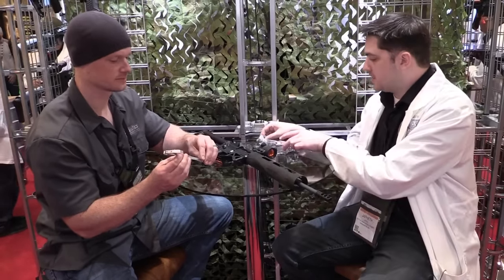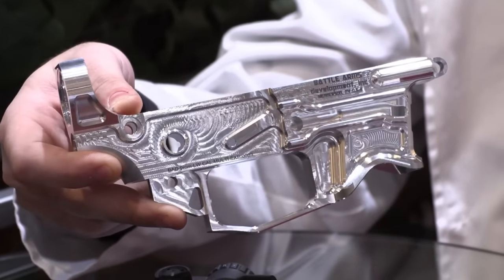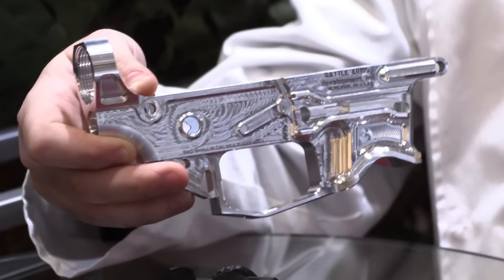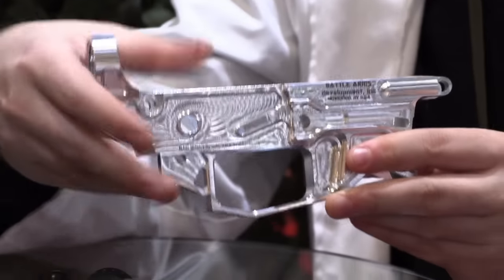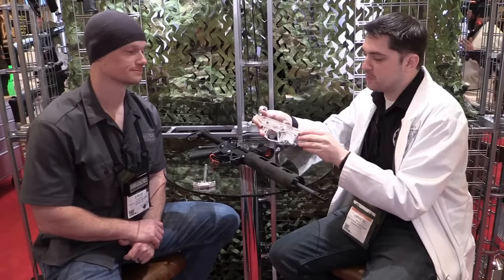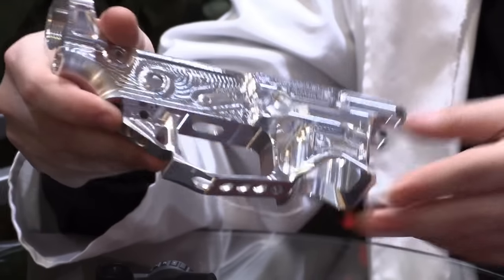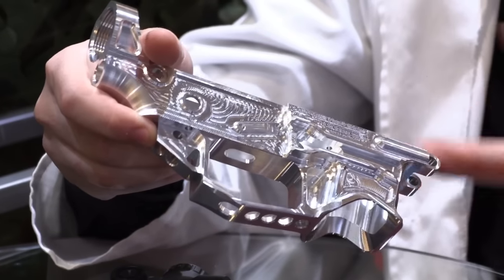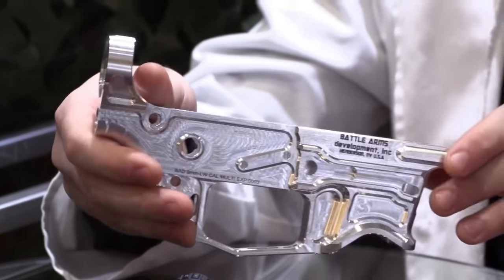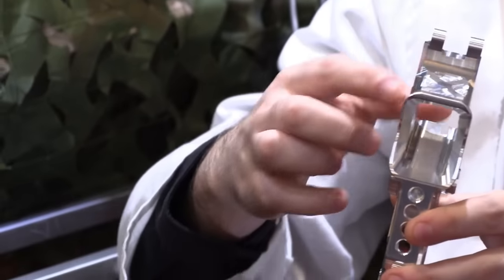Last but not least, when we started working on our 9mm buffer for our VERT system, we didn't have a dedicated receiver ourselves, so we had to convert our own lowers with a conversion block using Colt magazines. You got to shoot one of our converted 9mm with the buffer on it in full auto and it works very well. But we wanted to come to market with our own dedicated lower receiver. This one is fresh — it was finished being machined for the first time yesterday. It weighs 7.8 ounces and it's going to use Glock-style magazines.